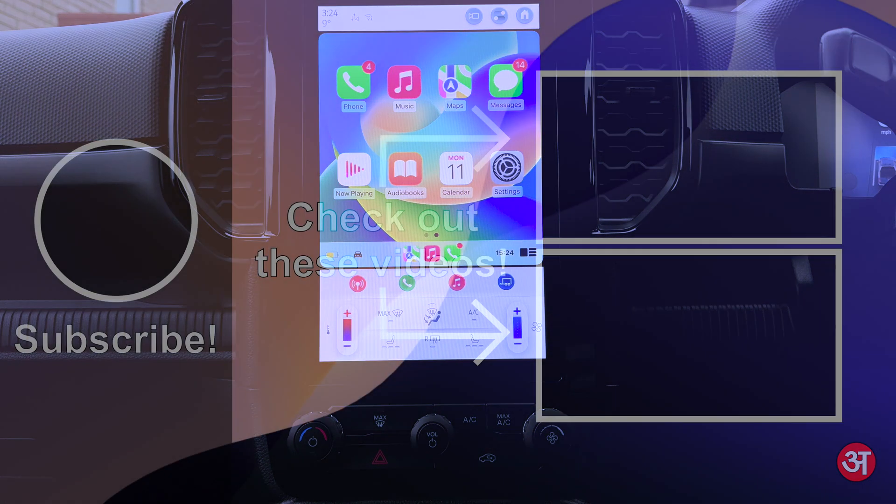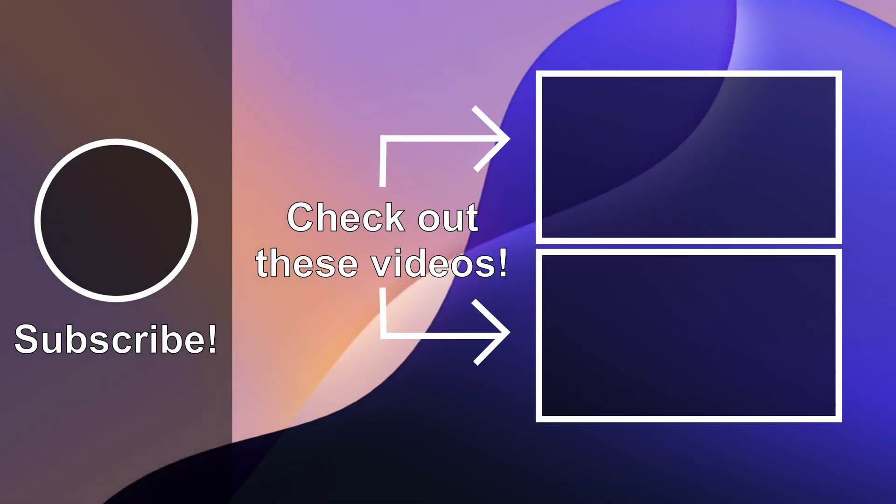If you found this video helpful, please do give it a thumbs up by hitting the like button. If you've got any questions or comments, do leave them in the comments section. Do consider subscribing to the channel and don't forget to hit the notification bell icon so you're notified every time I upload a new video. Thank you very much for watching and I'll see you in the next video.